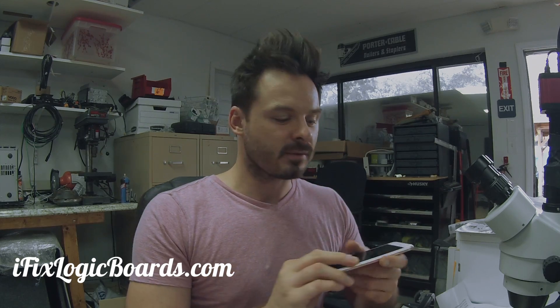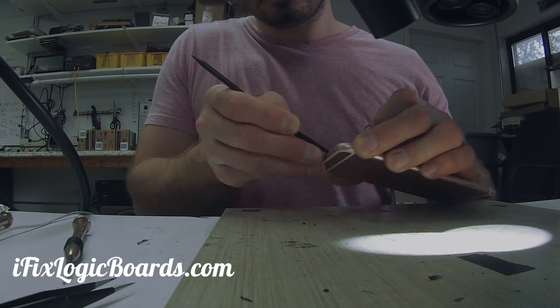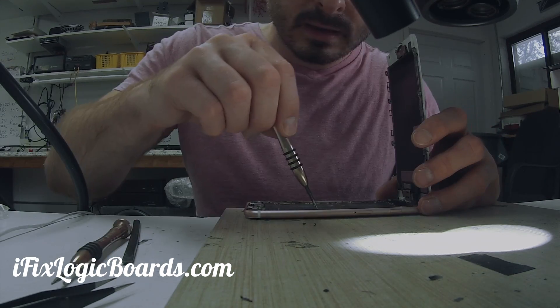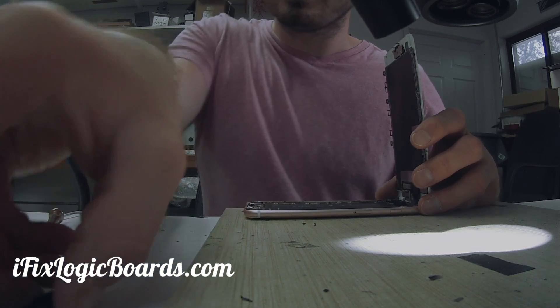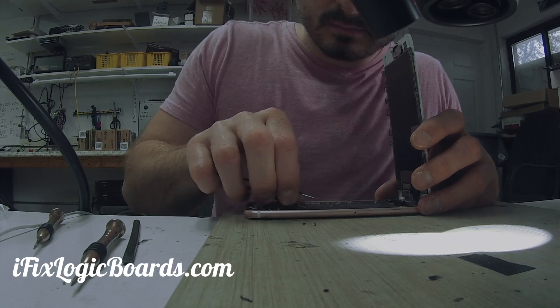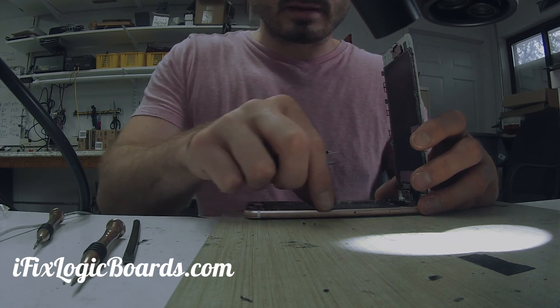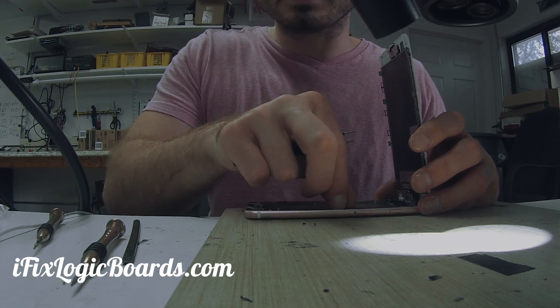First thing you want to do when you open it up is disconnect the battery. A lot of people burn the backlight on the LCD just because the battery is plugged in — there's still power going to the connector itself even when the phone is off.